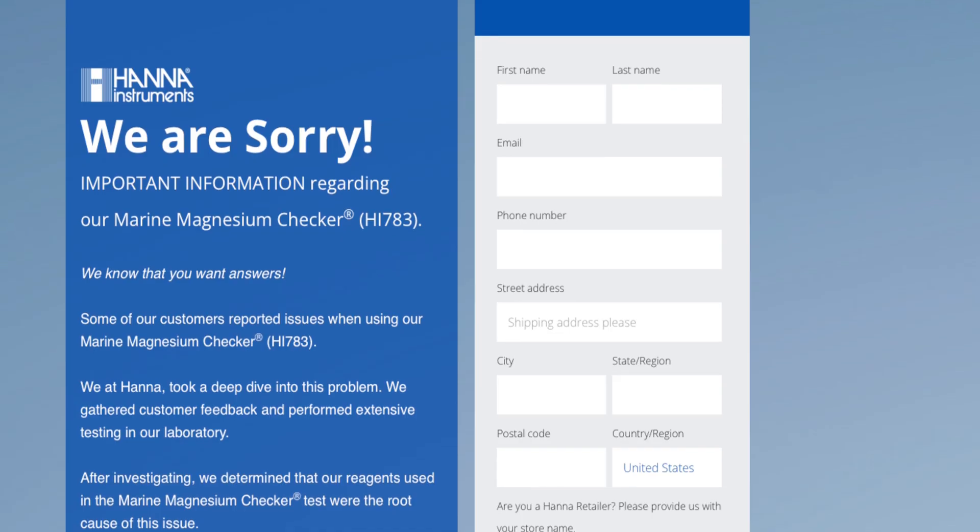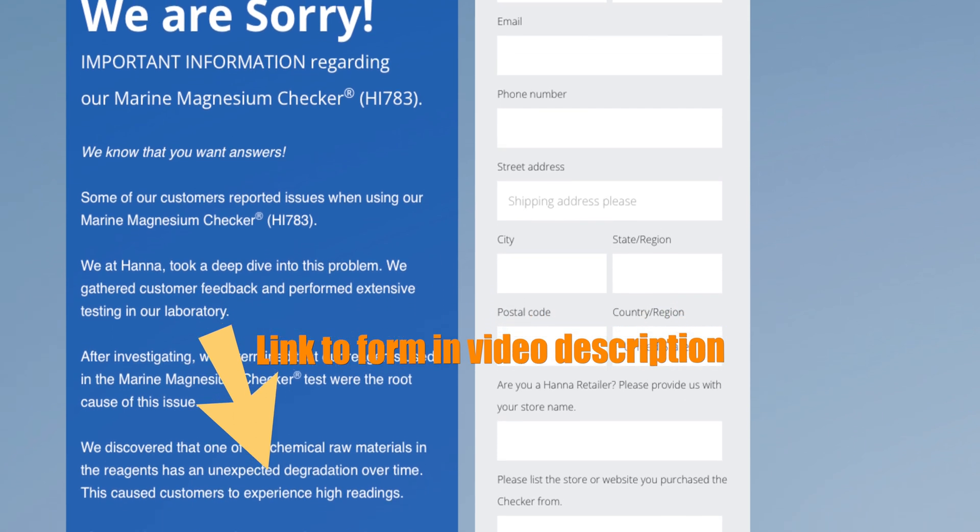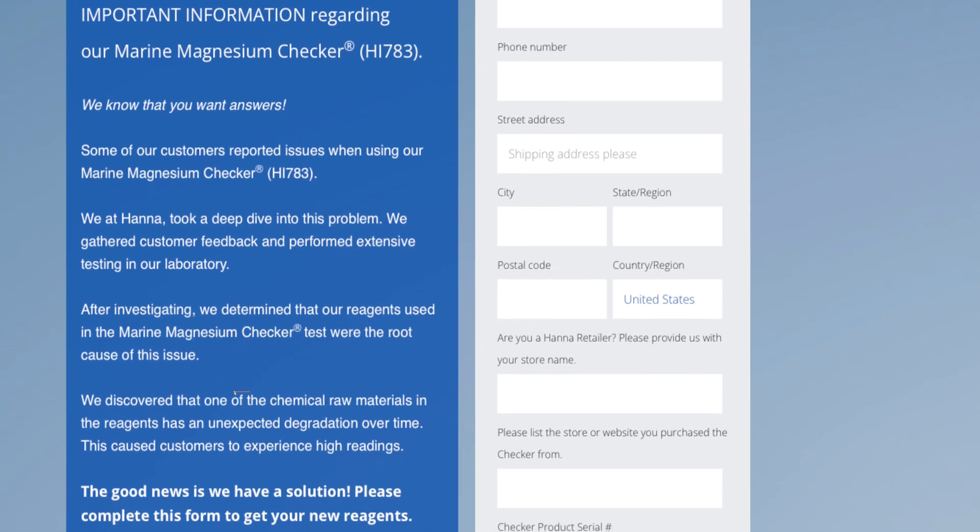For a long time I've said it tells me more about a company how they react to an issue than the fact that they had that issue to begin with. In this case, Hanna's come out and said there's an issue with their magnesium checker reagents and they're going to replace those reagents for you free of charge. All you have to do is fill out the form on their website — the link is in the video description below.